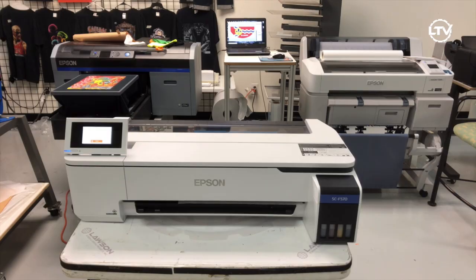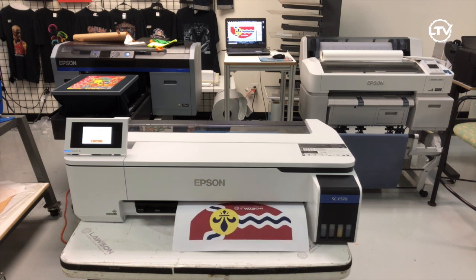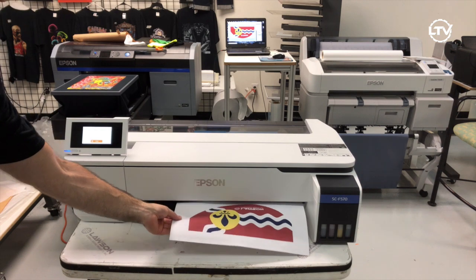Simply hit the print button on your computer and the Epson 570 die sub printer will print out the image on a sublimatable paper. Once the image is printed, the machine automatically cuts the paper off, so all you need to do is grab it and move to your heat press.